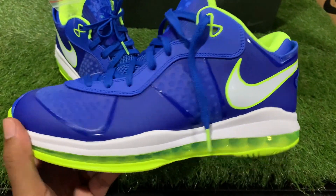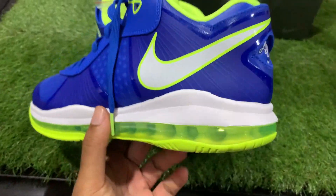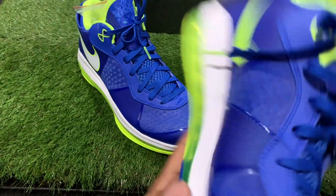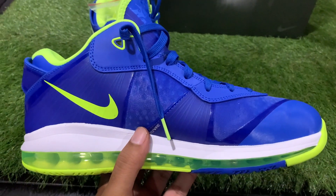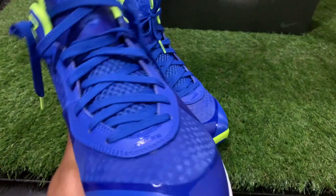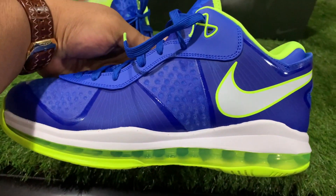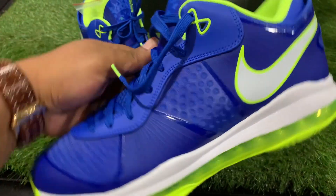In the near future if you see me with a pair of these, you already know who was the influence and why it happened. It might be a pair on the way — I might have already checked out with one, never know. But that's it — let me know in the comments how y'all feeling about these. Appreciate you tuning in and watching, as always until next time, it's your boy Make Fly.